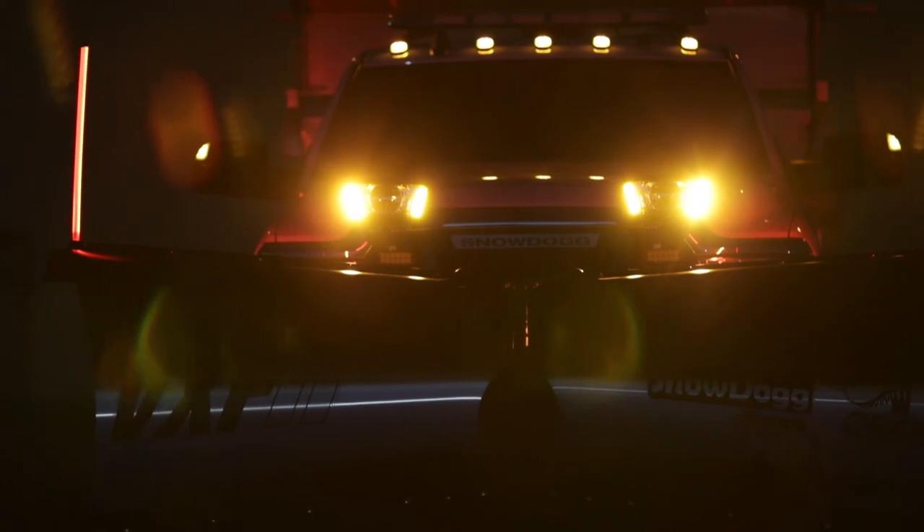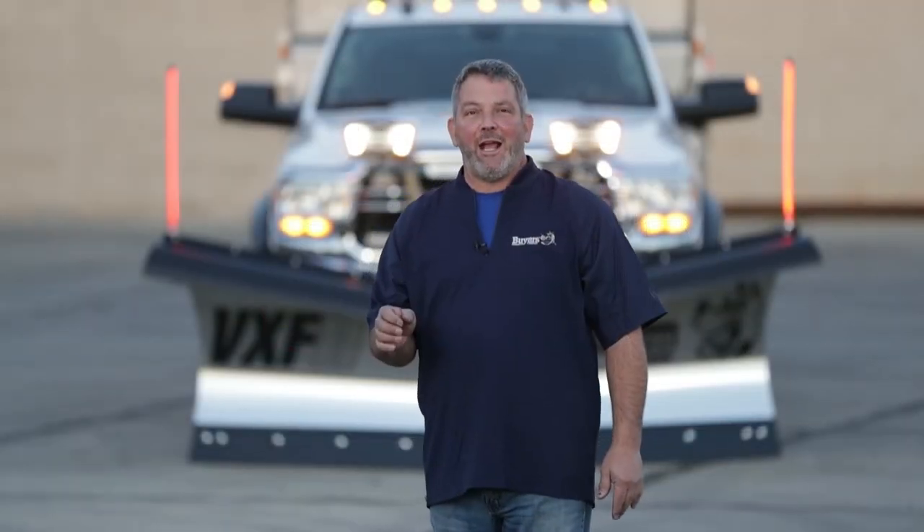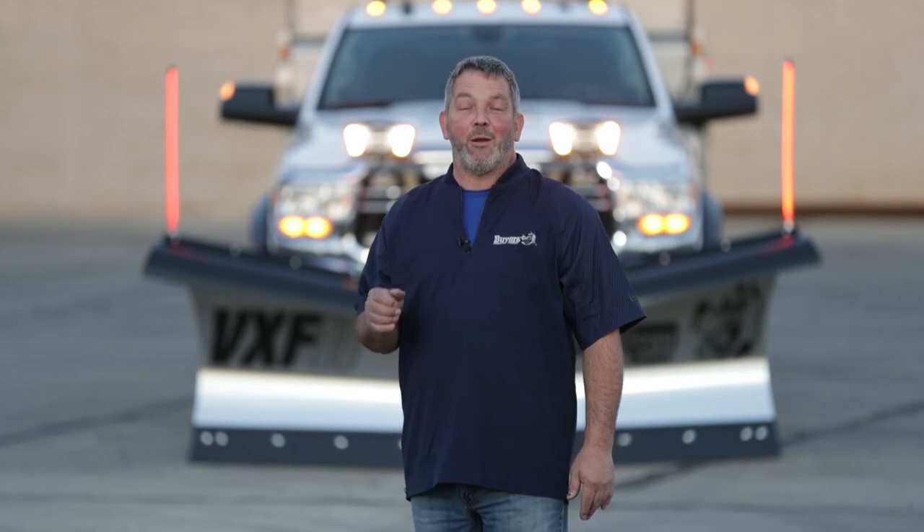The guides are sold in pairs and come in 24, 28, and 36 inch lengths. Part numbers for each are on your screen now. Thank you for checking out the LED plow guides by Byrus Products.